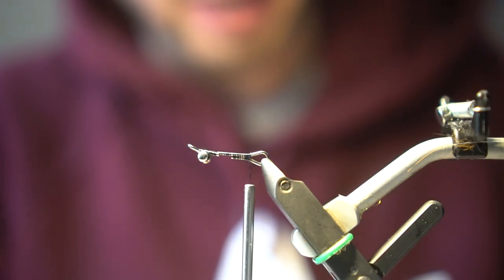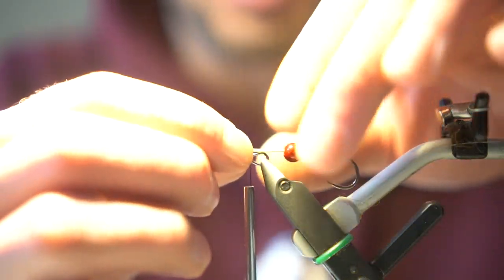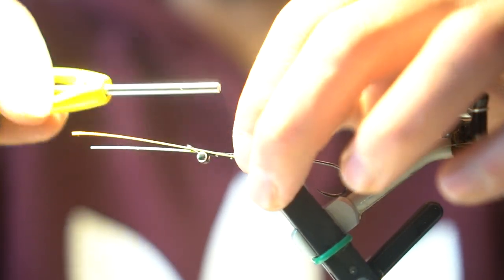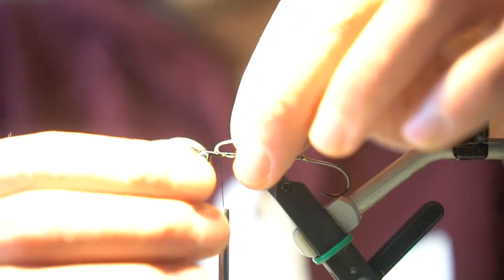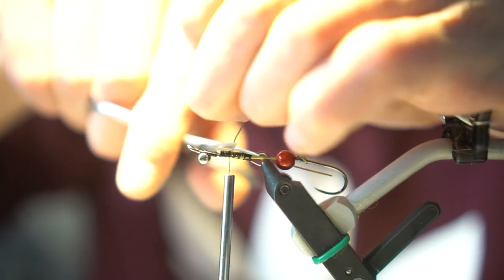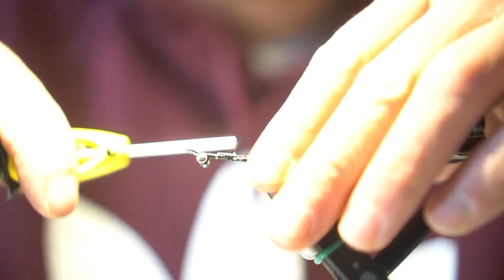We'll just work our thread to the back, and then we'll be using a size 4 OPST barbless intruder hook with the bead and intruder wire. I'll just go ahead and capture this on there, leaving just a little bit of play for the bead. Once we have that on there, we'll wrap forward. I like to fold my intruder wire over and make a couple of tight wraps, then take an old pair of scissors, cut the wire, and continue to wrap the wire.